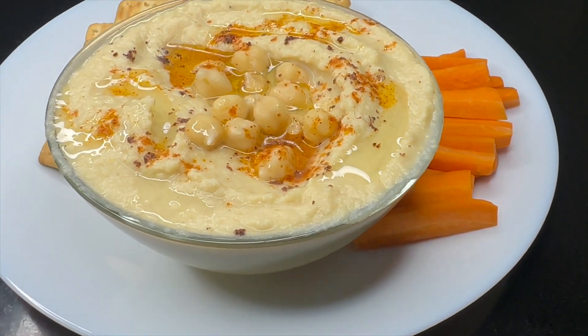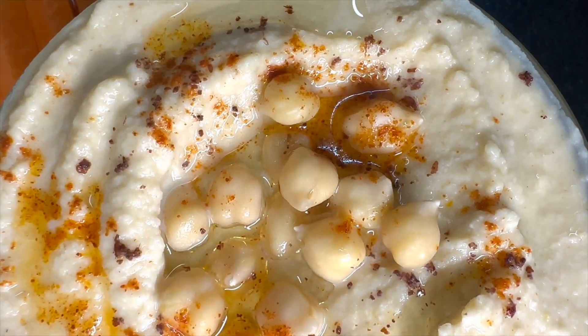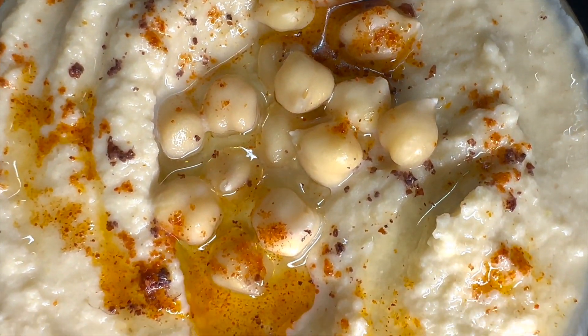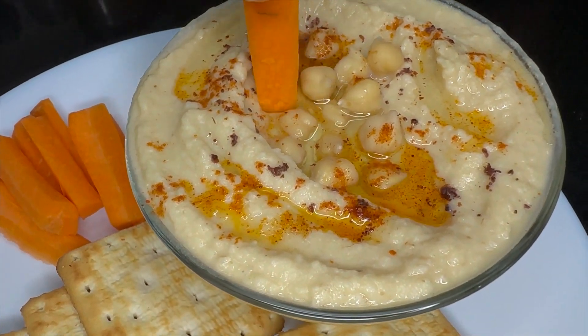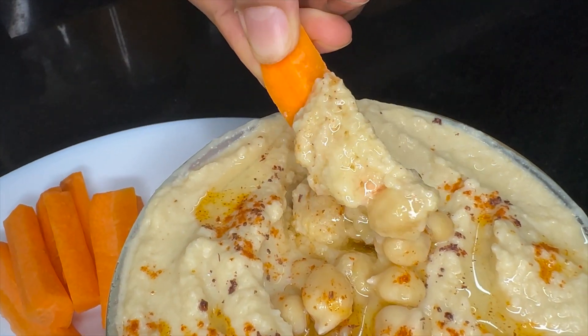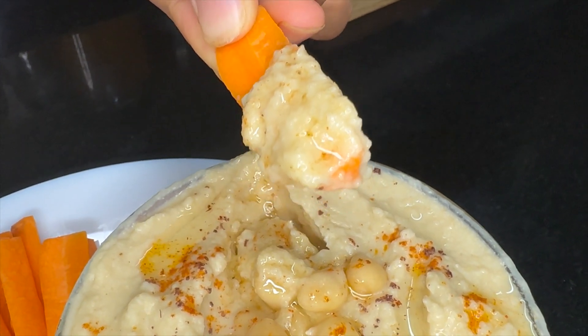Is there anything better than creamy, nutty, velvety homemade hummus? This delicious dish is originally from the Middle East and the Mediterranean. With just 5 minutes of prep, 7 basic ingredients transform into this lusciously smooth dip with a bright lemon flavor and a little kick from garlic. Let's make it!